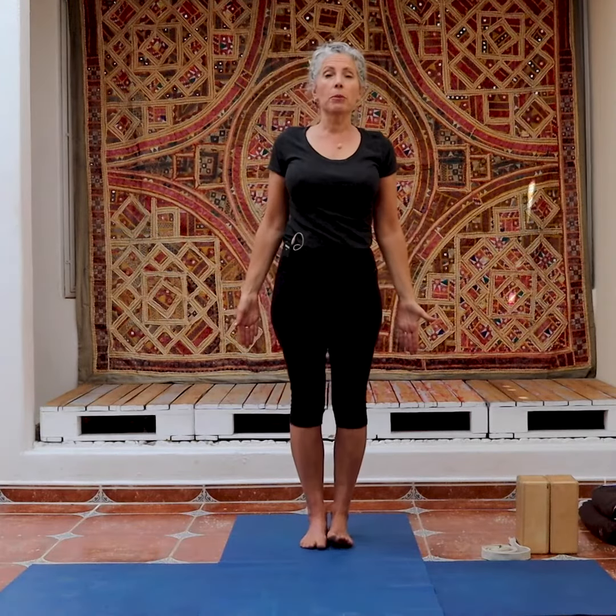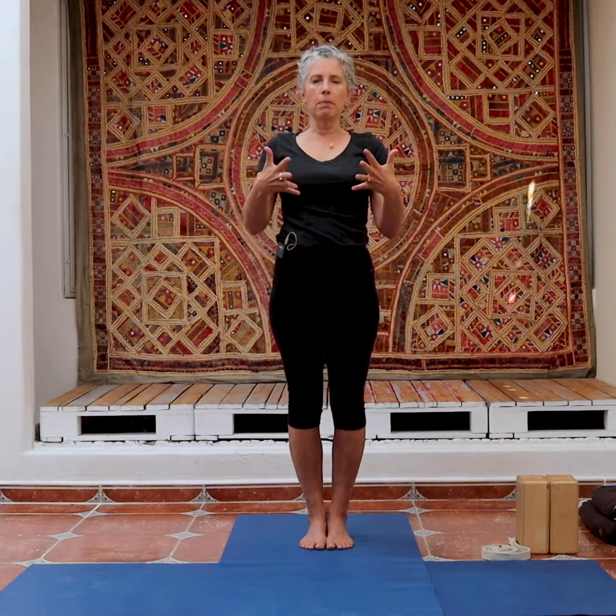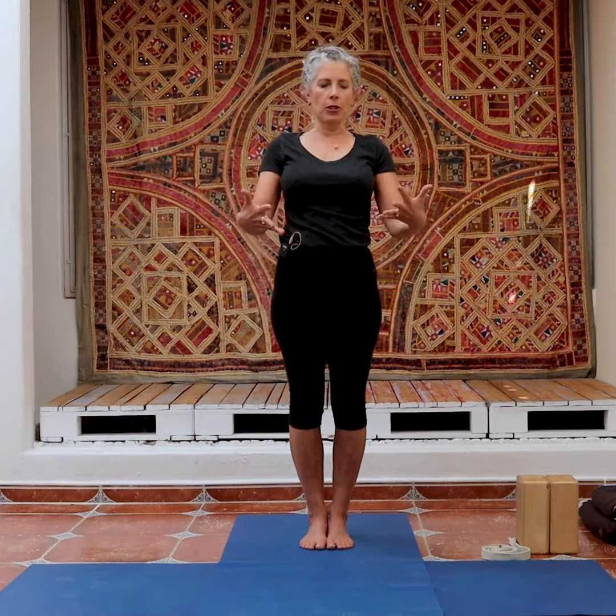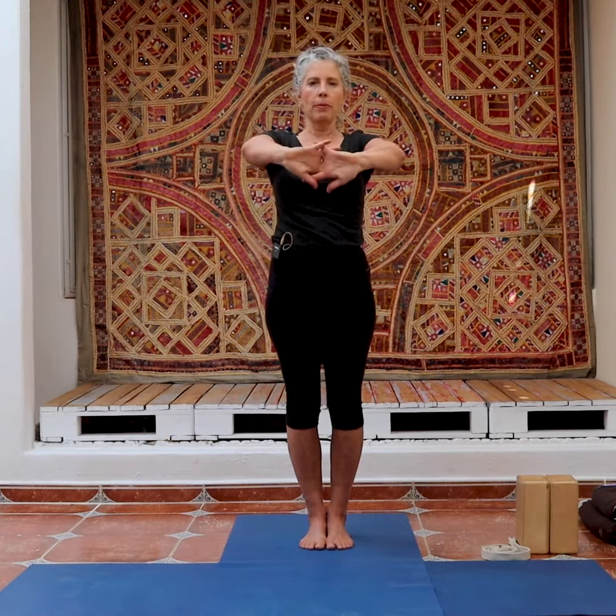Now we're going to take a pose called Badangulyasana. Badangulyasana. Bada is bound and angulis are your fingers. So I'm going to bound my fingers and then turn them out.